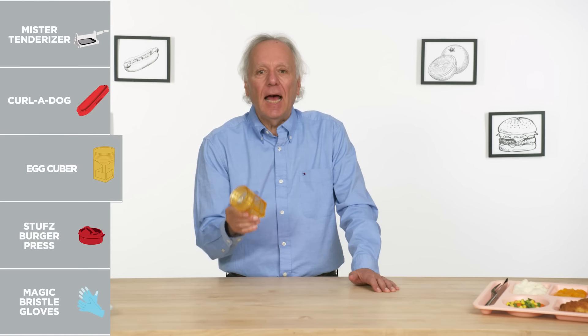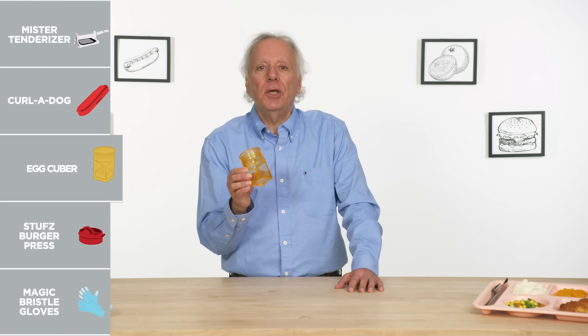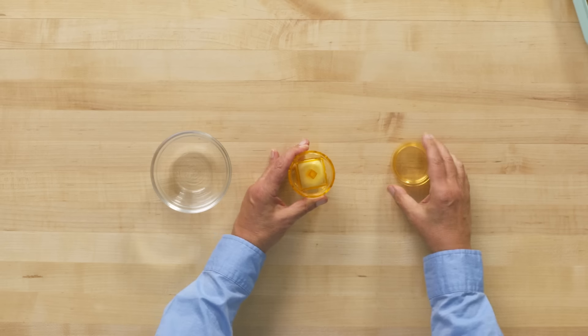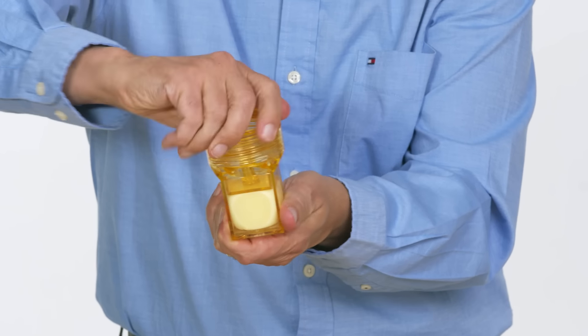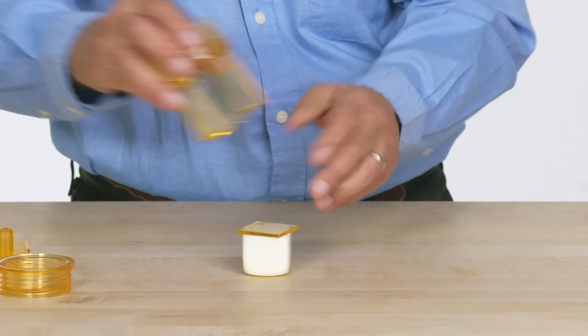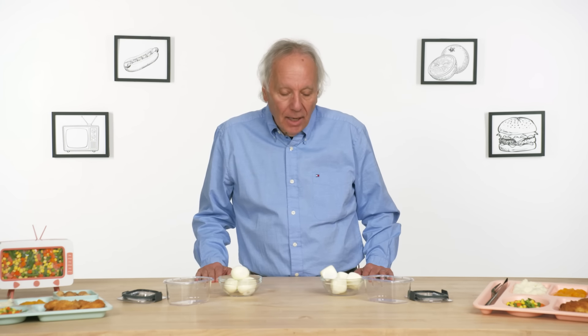Egg Cuber — its purpose in life is to take your egg-shaped hard-boiled egg and turn it into a cube. Why? Let's see how effective it is. We have an already peeled hard-boiled egg. Place the egg, place the plunger, put on the lid, and start squeezing. And we have what pretty much looks like a cubed egg. Let's give it a few minutes. This has been in the fridge for about 20 minutes — we have an even more square egg than before. This egg will not be rolling off your table. So what's the possible benefit of having a square egg? It's gonna be a lot more efficient storage-wise.